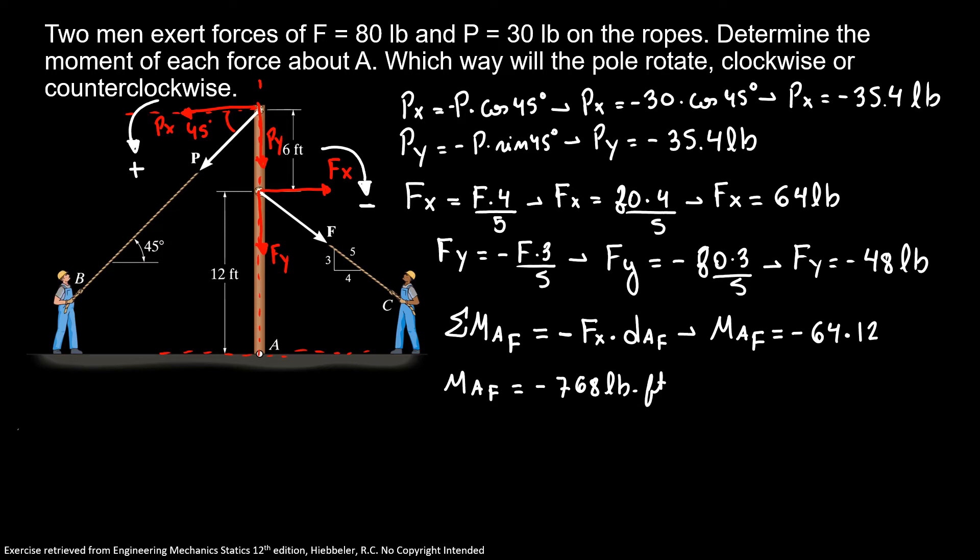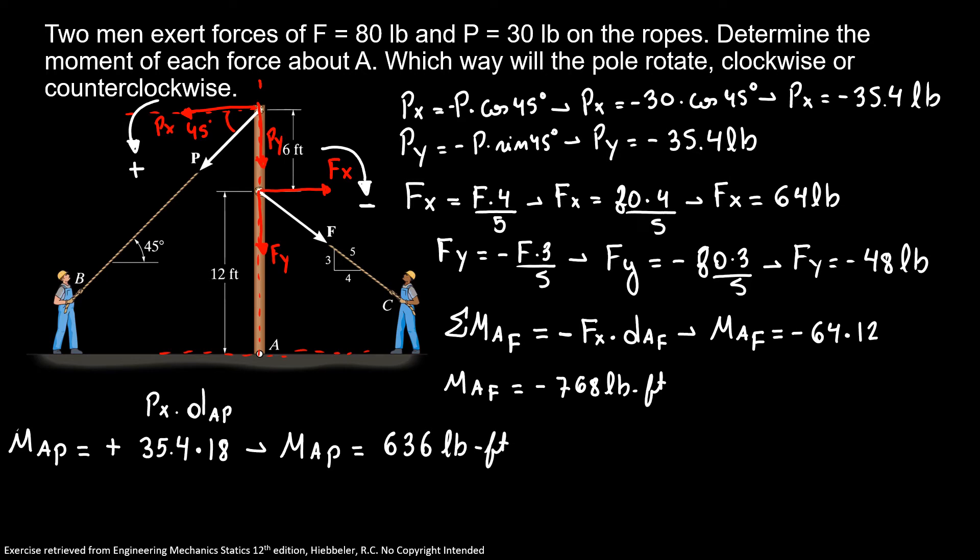Using the same approach, the moment about A due to force P is positive — because it's counterclockwise — so it's plus 35.4 times 18 feet, which is Px times distance A-Px. So the moment about A due to Px equals 636 pound-feet.